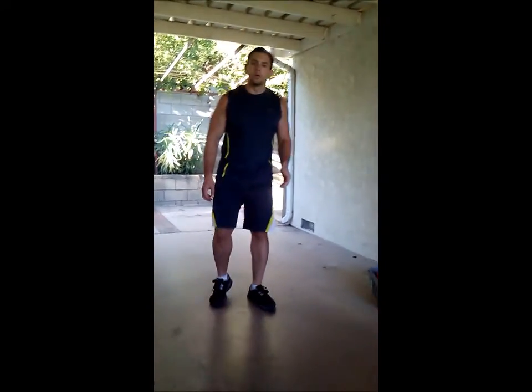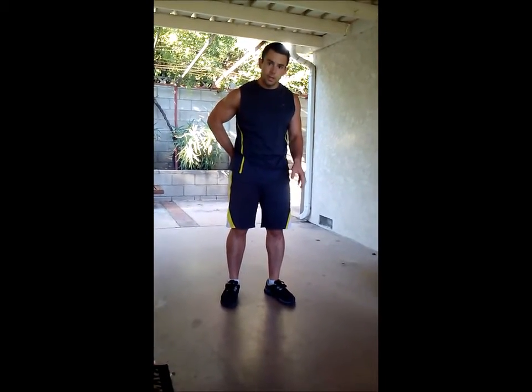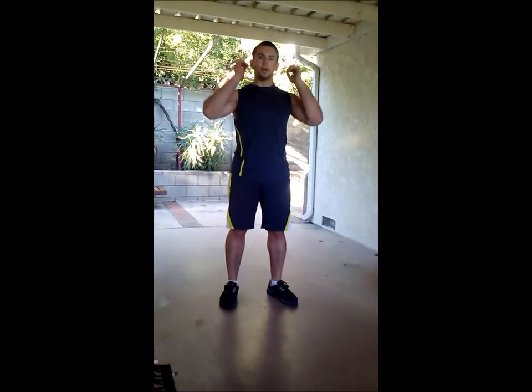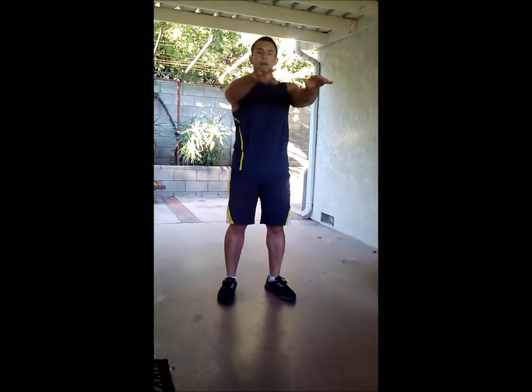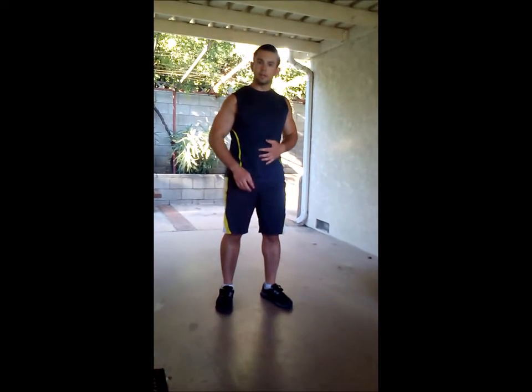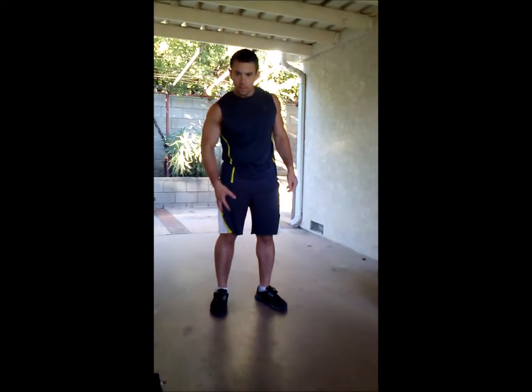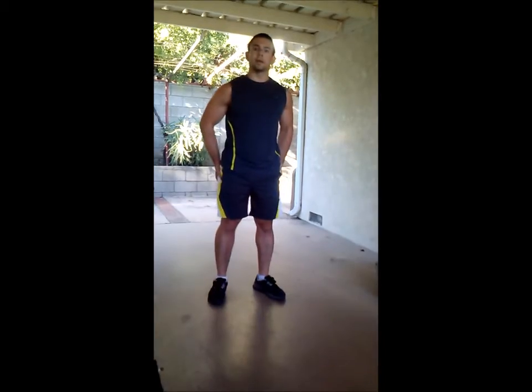From here, we're going to go into a standard squat. Unlike the hinge, you're going to put your butt out and your knees out like this. Arms straight out like this. Up and down and up like so. It's also going to help out your quads — your legs right here — as you're going down like this.